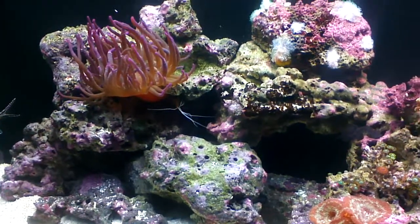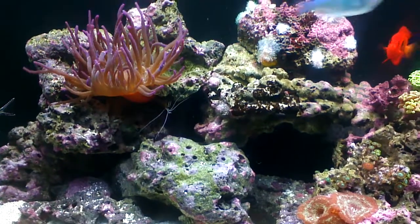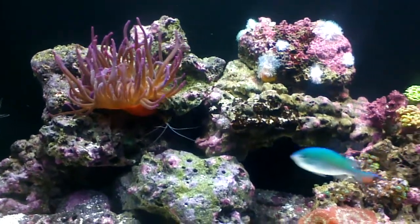My cleaner shrimp died too. He was very large, so maybe he was older — I was reading they tend to live two to four years. So I have a new smaller one now.